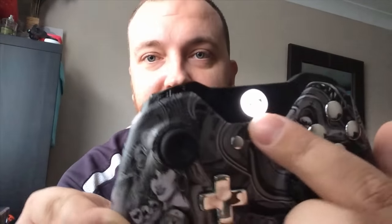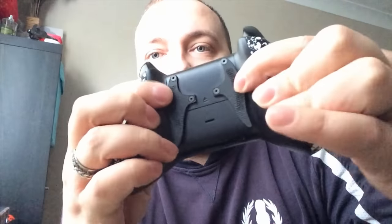Right, onto the controller. It is beautiful. This is the Vegas design — it's an actual one-of-a-kind; you can't buy this one directly from them. It has some nice chrome buttons and their logo on here, normal thumbsticks, and on the back it has lovely grips and the shark fins.